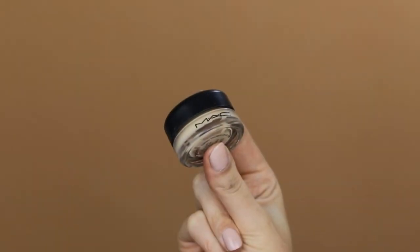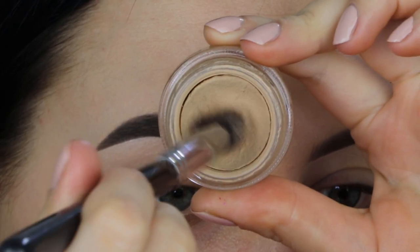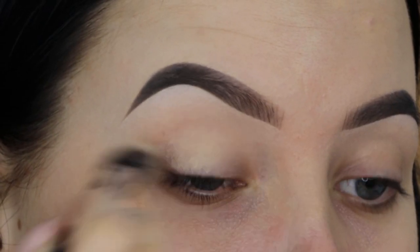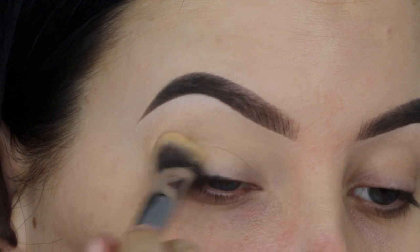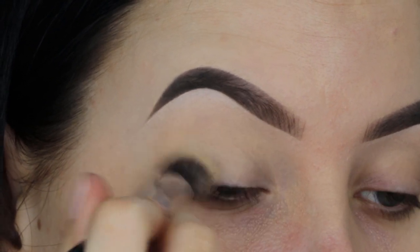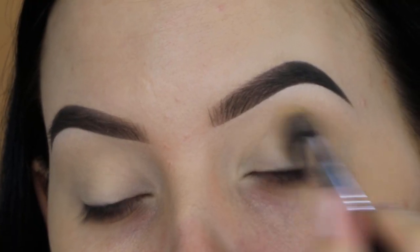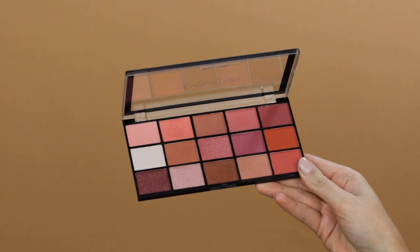The first thing I'm going to do, which I always do, is prime my eyelids. I'm using the MAC Cosmetics Soft Ochre Paintball, which is my absolute favorite eyeshadow primer ever. It really makes your eyeshadows last all day, which I think is really important, and it also removes all the redness of the eyelids, which I really appreciate.